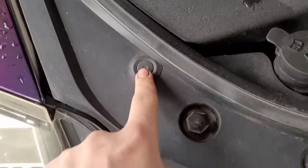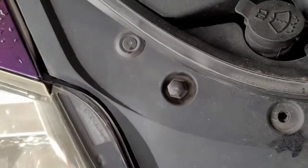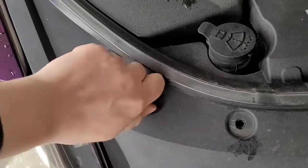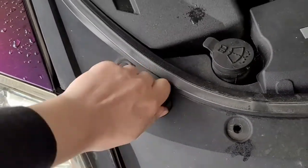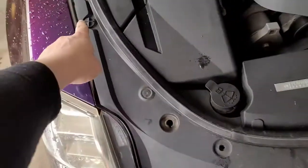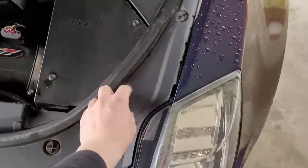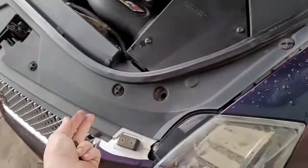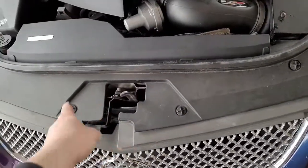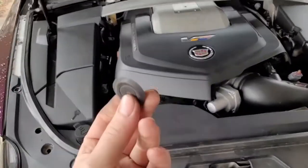You also have this type where a trim clip remover comes into place. Same process — turn them counterclockwise and they'll come out. Just go along this plastic trim piece all the way across, take out all these pieces, and then this whole piece should lift straight up. Let me knock those out real quick and I'll get back with you.